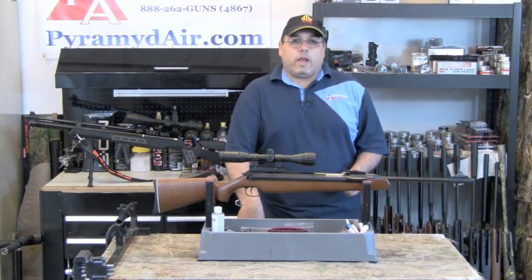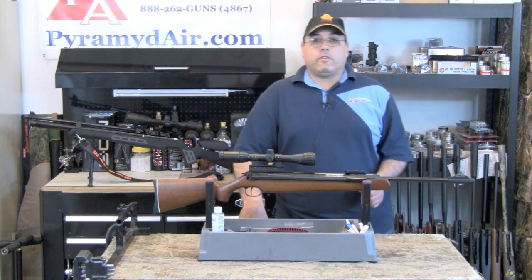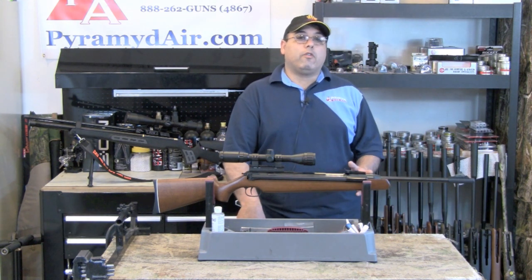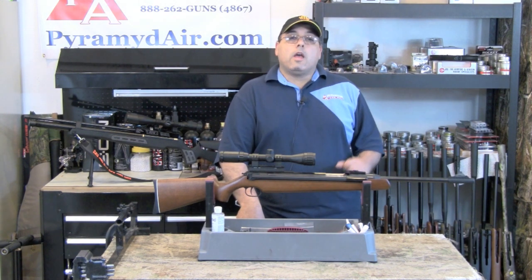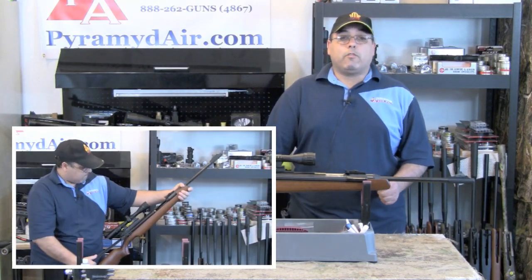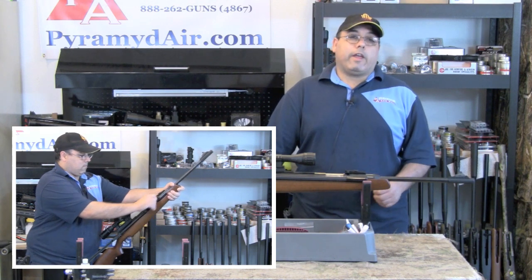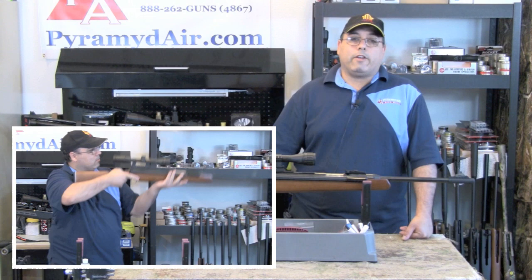Operating the RWS-48 is fairly simple. You cock the gun by pulling back on the cocking arm. This locks it into place, sets the automatic safety, and is prevented from closing by the built-in anti-bear trap mechanism in the breech area. Next, you load your pellet. The most accurate pellet in our test was the 15.9 grain JSB Diablo Exact Jumbos. Once loaded, depress the anti-bear trap and return the cocking arm to the closed position and the gun's ready to fire.